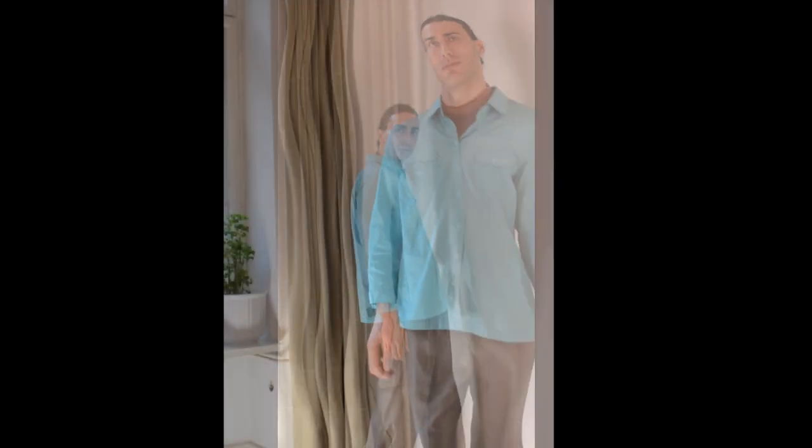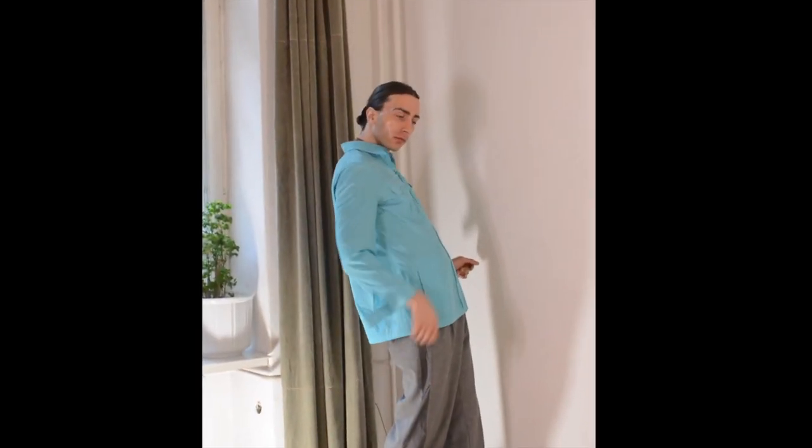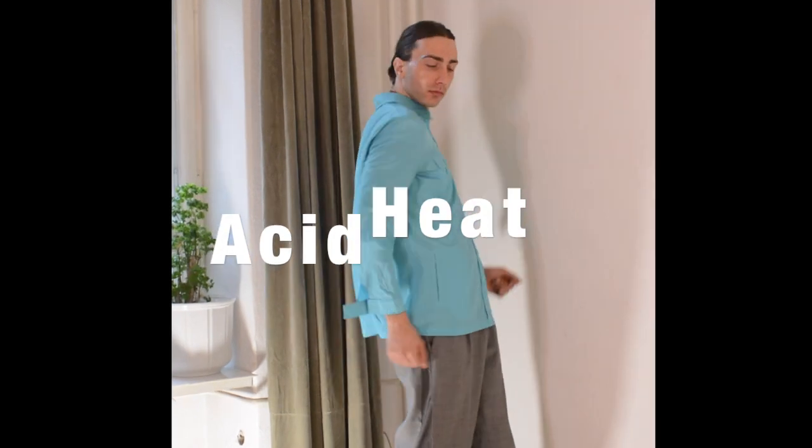Hey. Hello. Hey. Welcome to my channel where we take old clothes and make it... Fashion. As you may have suspected already, we're gonna upcycle this crazy blue shirt using — no, not scissors. Acid and heat.